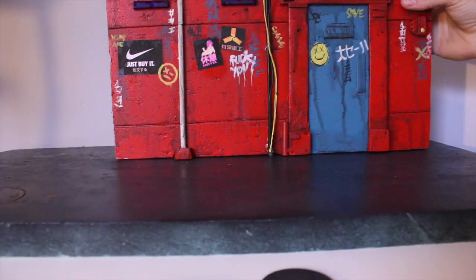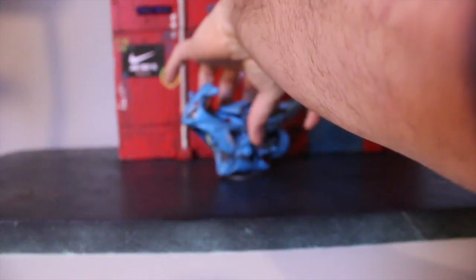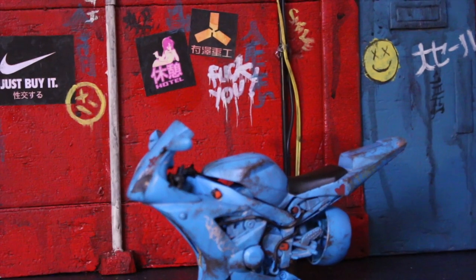Last thing before we're done — I'll put my cyberpunk setup out and we'll see how it looks with my cyberpunk diorama background. Let's just see how it looks in front of the cyberpunk building. Looks pretty cool!